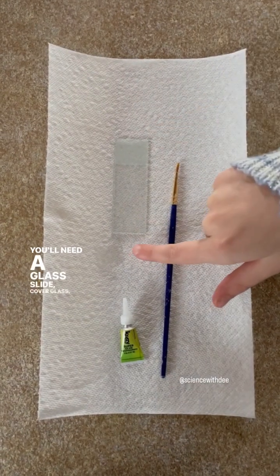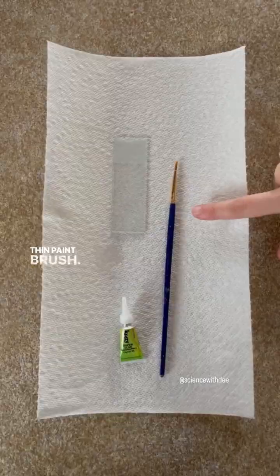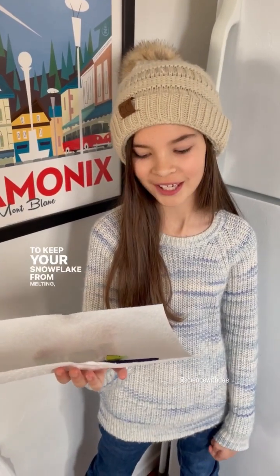You'll need a glass slide, cover glass, super glue, and a thin paintbrush. To keep your snowflake from melting, place your materials in the freezer for 10 minutes.